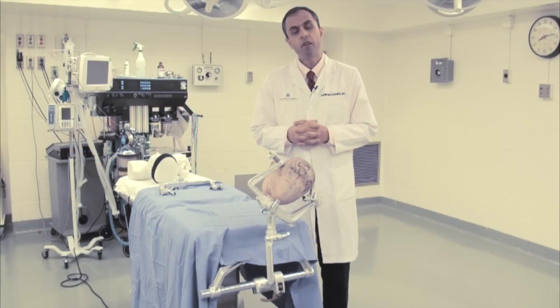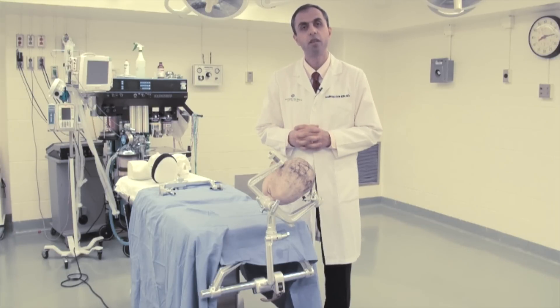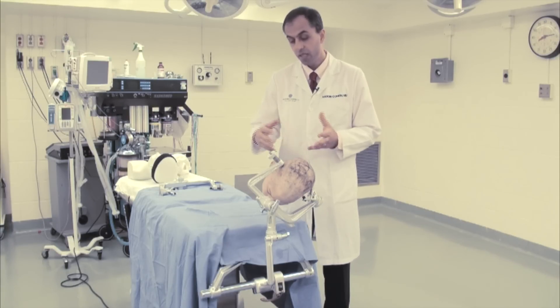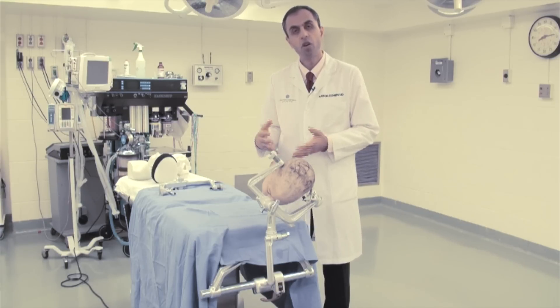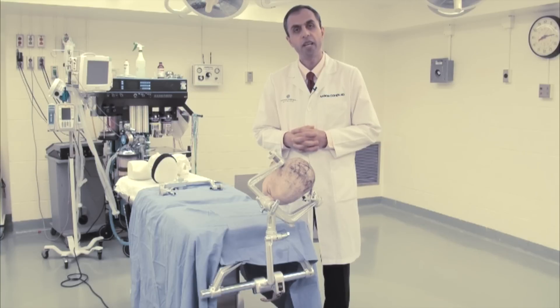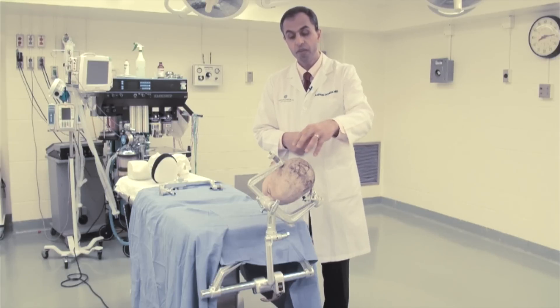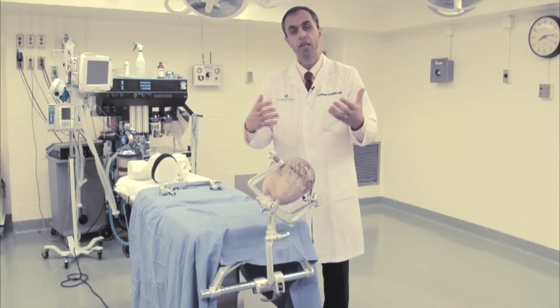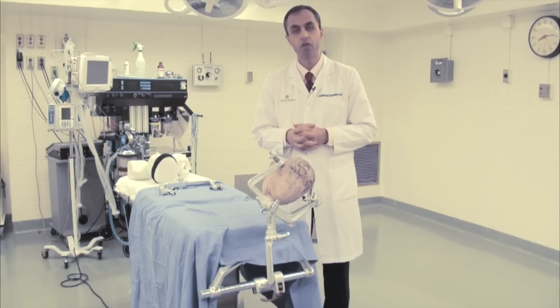For the parietal craniotomy, we also place the patient in lateral position. This places the neck along the long axis of the spine in a more physiologic position, preventing more aggressive turning. It also most commonly places the area of the surgical field along the highest point, and we can use gravity to drain some of the blood out of our surgical field.